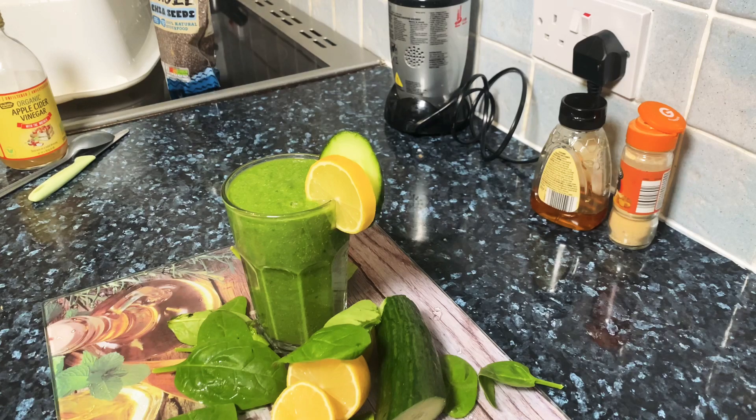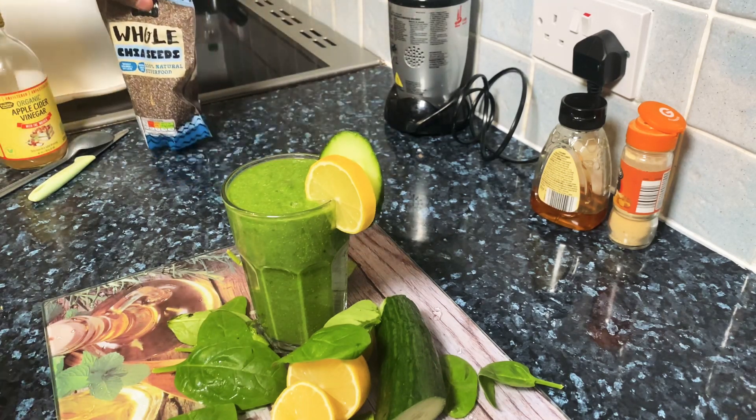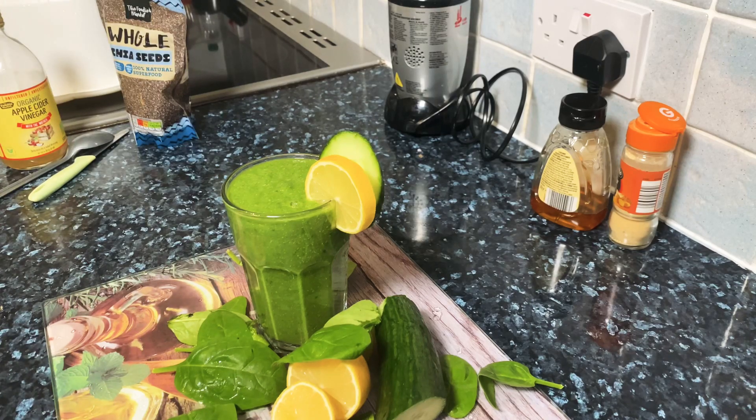If you like the recipe — it's really good for weight loss and detoxing of the body. All-natural ingredients inside: chia seeds, lemon, apple cider vinegar, a little bit of ginger powder. Top it up and drink a lovely healthy drink early in the morning for breakfast.